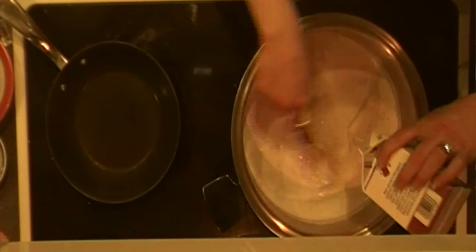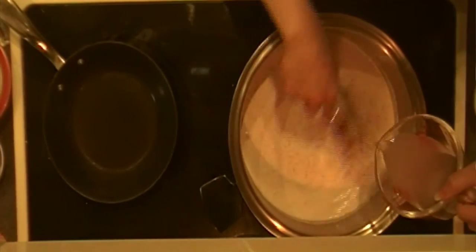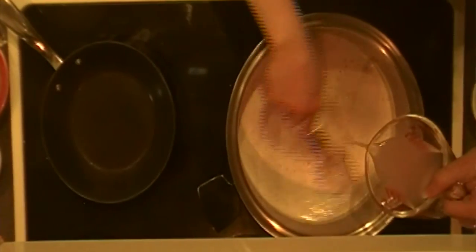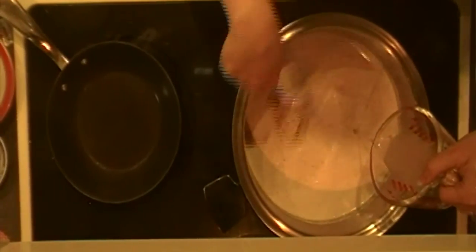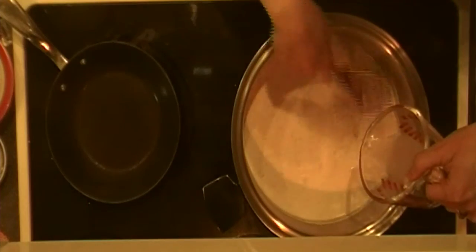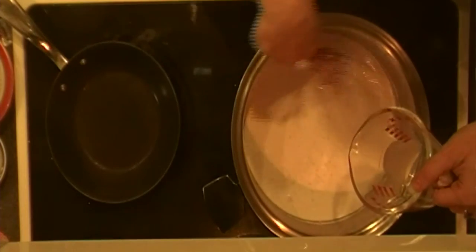I'm going to turn this back up because I need it to boil, and now I'm going to add in half a cup of chicken broth. This is a step where you could put in regular milk or heavy cream, or even vegetable broth. I'm not as tolerant to the dairy — I'm okay with cheeses, but cream doesn't do well with my stomach. So in order for me to eat this, I've got to kind of cut it down.